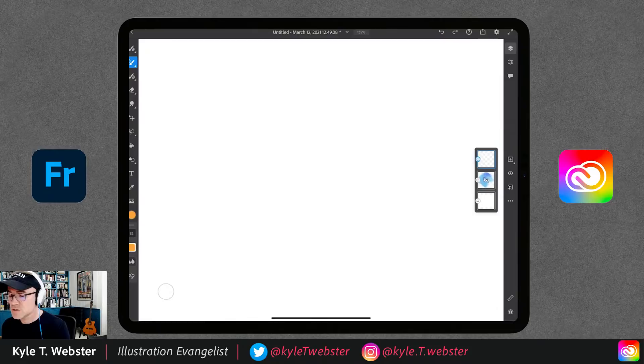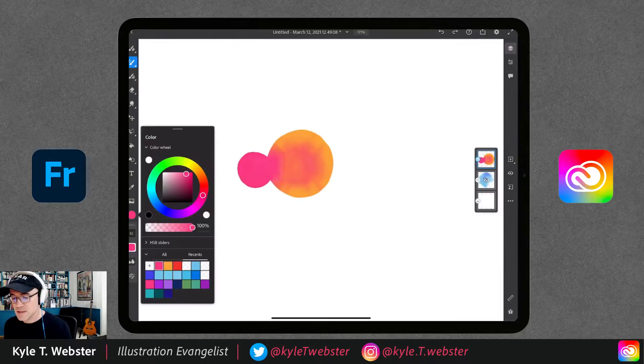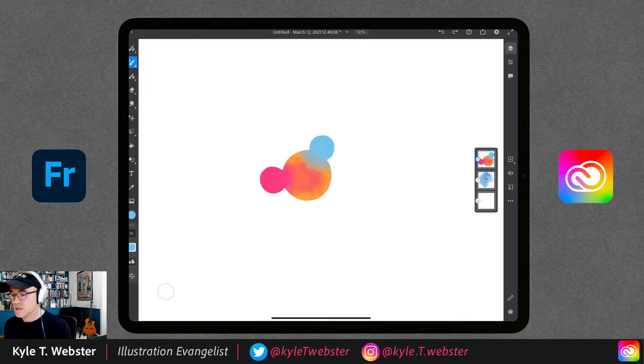One thing people like about this simple brush is control. If you want to paint a circle, you just paint a circle without worrying about unpredictable scatter effects. Drop another color in and watch it blend — really pretty. Put another circle nearby and watch the colors influence each other and blend together. For maximum control, this is the brush to use.